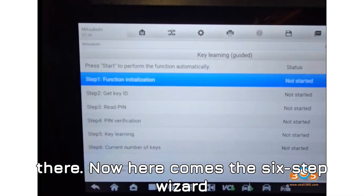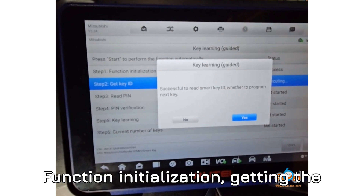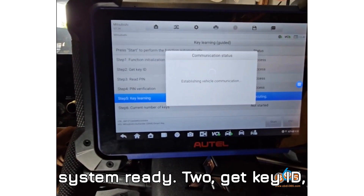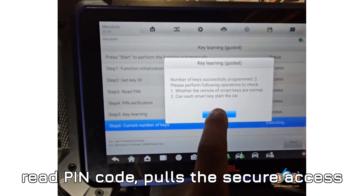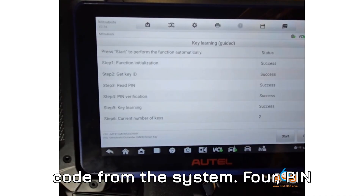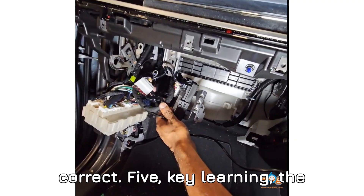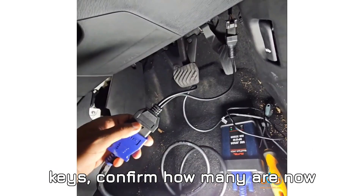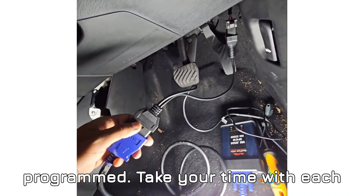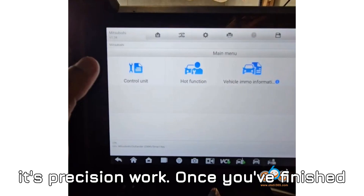Here comes the six-step wizard that does all the heavy lifting. Step 1: Function Initialization — getting the system ready. Step 2: Get Key ID — detecting your key details. Step 3: Read PIN Code — pulls the secure access code from the system. Step 4: PIN Verification — ensures the code is correct. Step 5: Key Learning — the heart of the operation, adding your new key. Step 6: Read Current Number of Keys — confirm how many are now programmed. Take your time with each step; it's precision work, not a race.